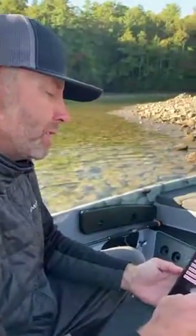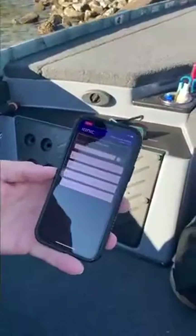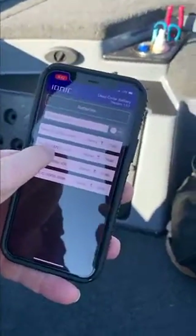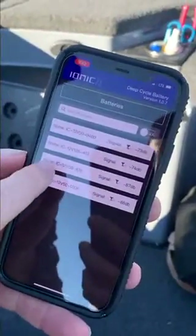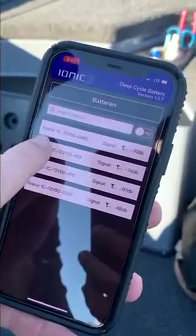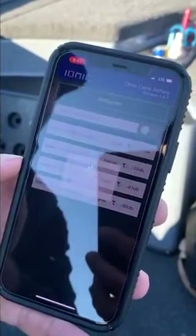I'm Todd Walters with Ionic Batteries. Right now we're going to try and rename our battery. My starting battery is the 125, and then I have three trolling motor batteries which are the 12v50s — you can see there are three of them indicated here.